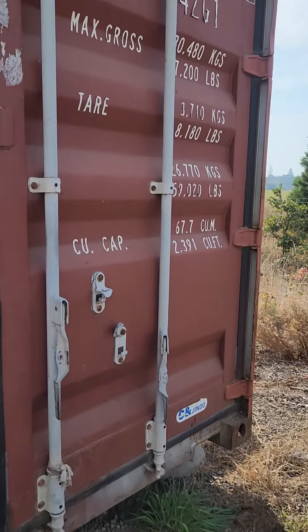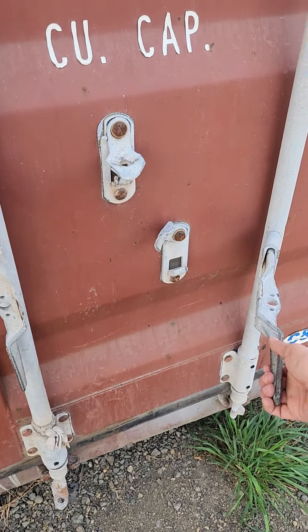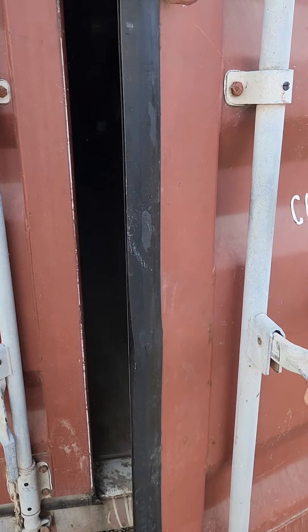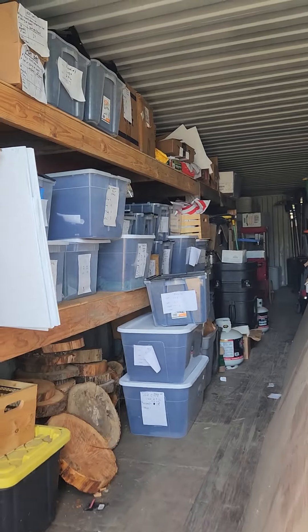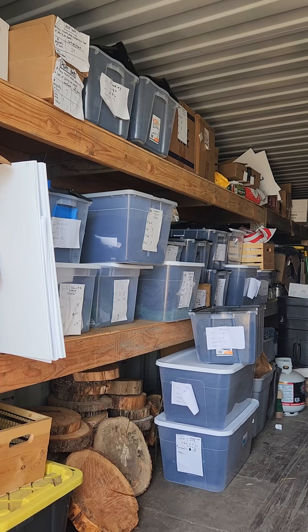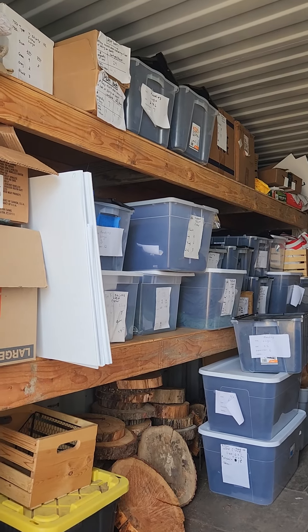In here we store all of our merchandise and other event items. If you're able to help us with inventorying, you'll be counting all of the things in these totes here. There are these three on the ground, some in the middle shelf, and then there are some on the top shelf.